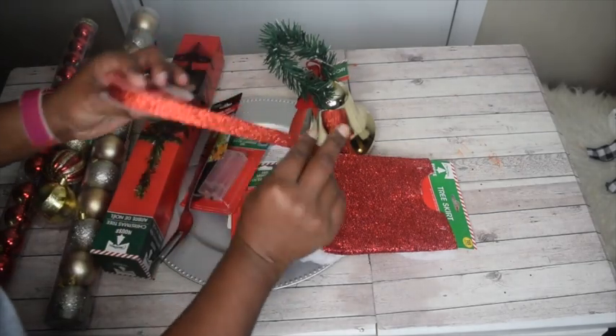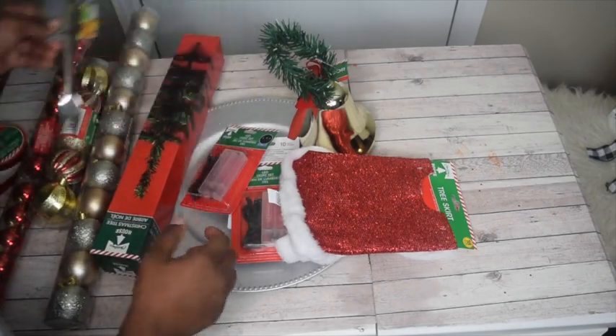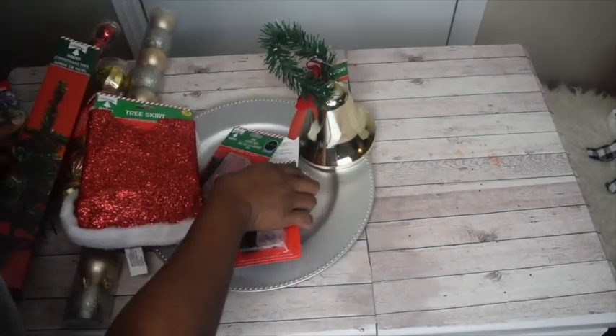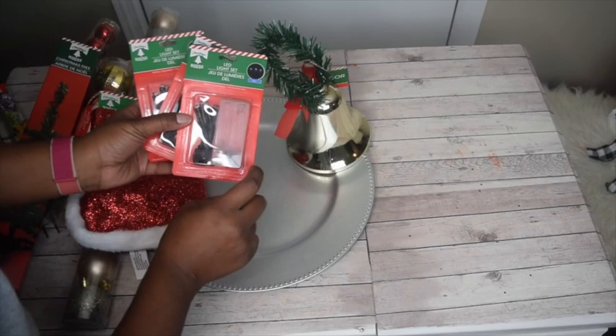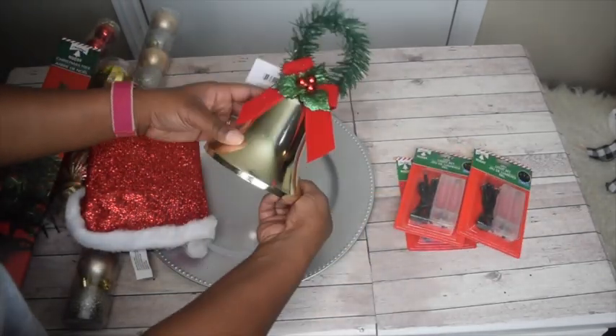You'll want some ribbon if you want to decorate the tree, a serving fork, of course the Christmas tree, a tree skirt, some lights — I ended up getting blue by accident but they do have clear ones — and a bell.